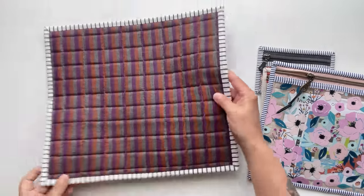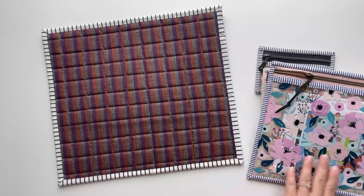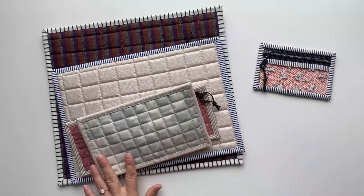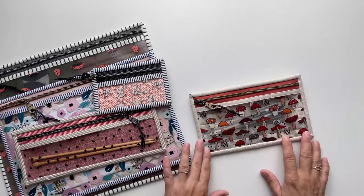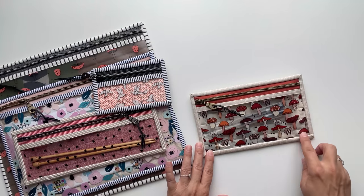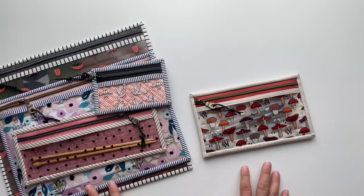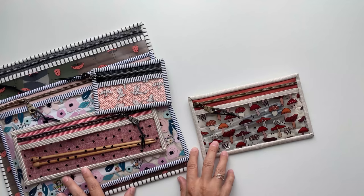Here's the back of the pouch. You can see I'm using some quilting cotton for the backing and it's nice and squishy thanks to the interfacing that I've used in these pouches. In this video I'll be making a small size of the pouch which finishes at eight and a half inches wide by five inches tall, and you can find a link to the pattern in the description box down below. The pattern will include cutting measurements as well as printable templates for all five sizes.